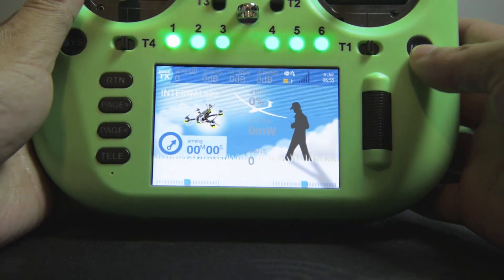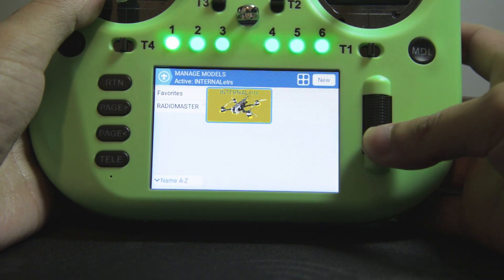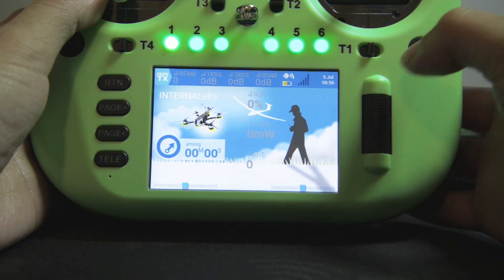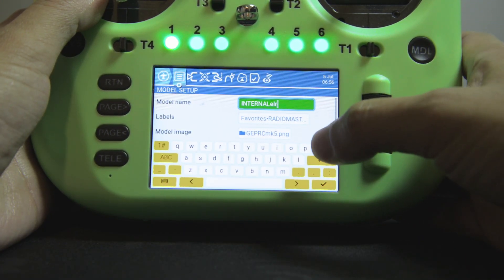With the first model now configured, I can now duplicate it for use with external modules. I will select the model and customize, starting with the name.